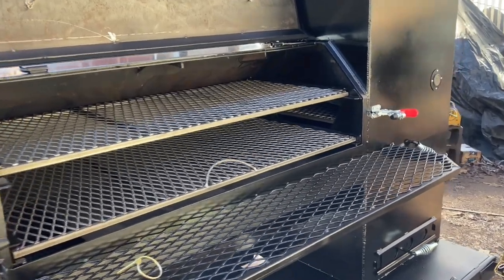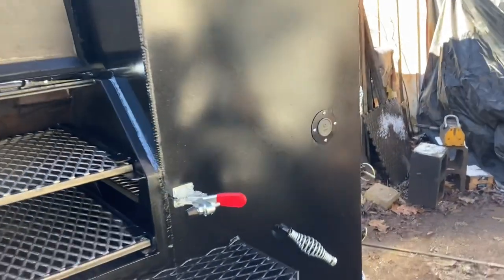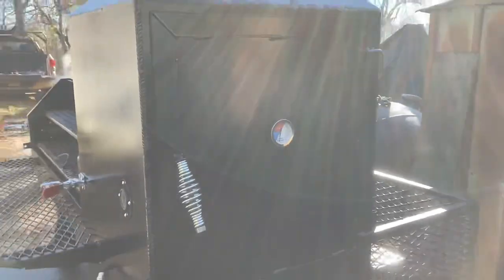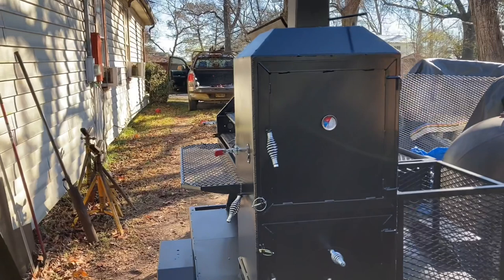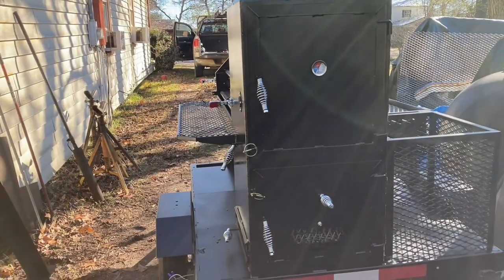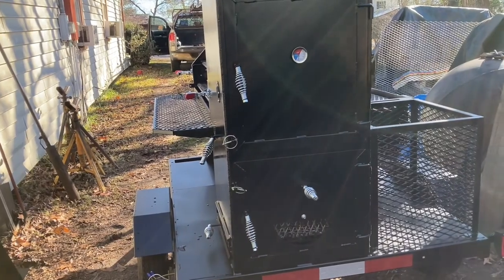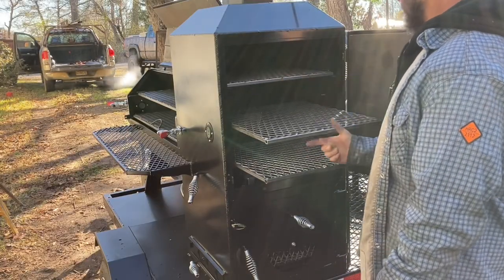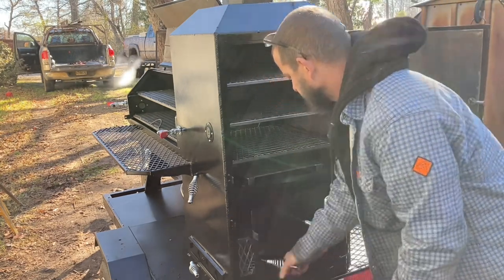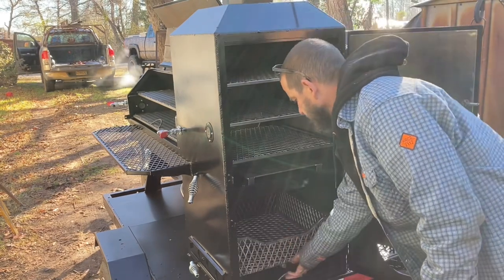It has two racks inside the chamber. Doors have gaskets on them and clamps. The reverse baffle is removable, so you can grill in it if you want. The vertical chamber has the firebox beneath it, with three racks in it, and it's set up with an extra vent where you can use it as a vertical smoker. The firebox has a basket and ash pan in it.